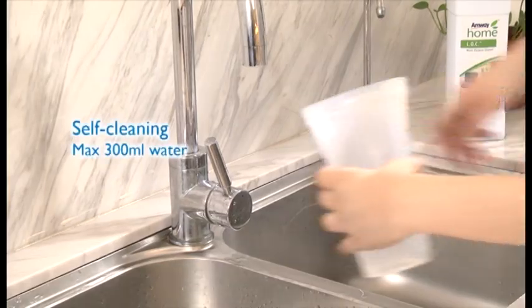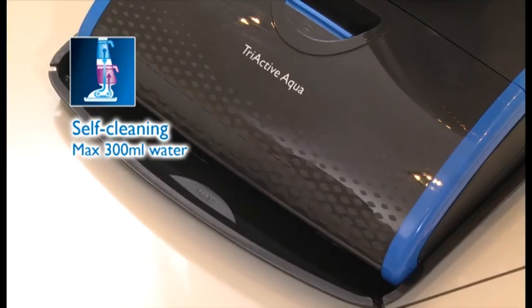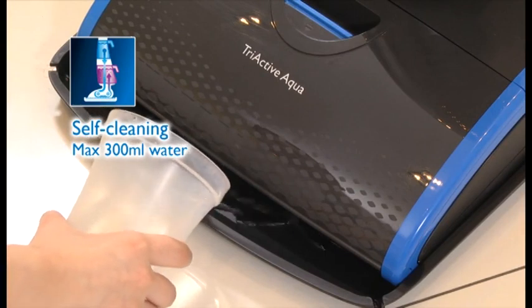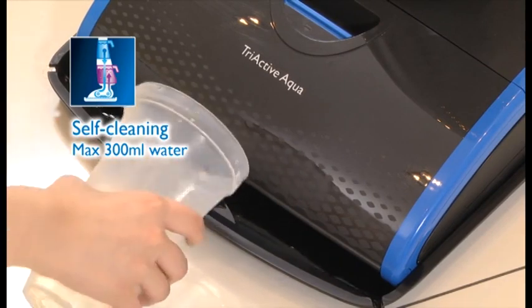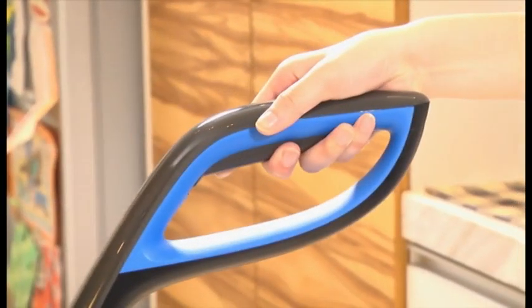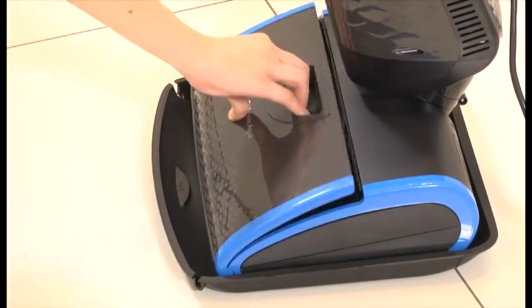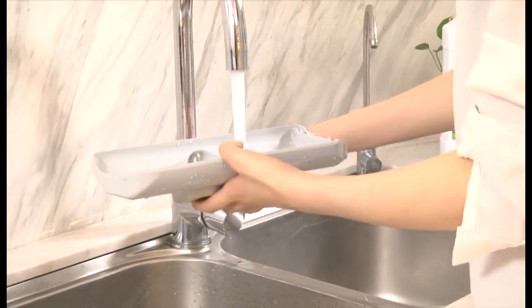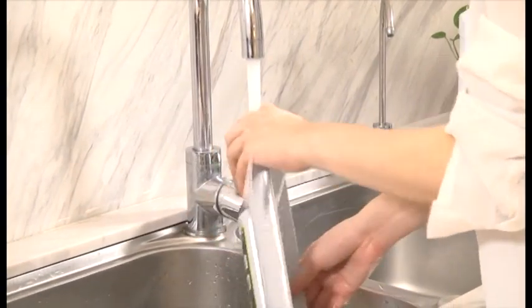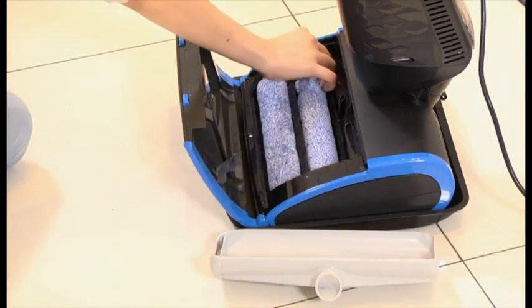It is so easy to maintain with the self-cleaning function. Just place it on the flushing tray and add 300ml of clean water into the tray. Switch it on and press the hand grip button, and wait till all the water in the tray is sucked into the unit. Open the mopping nozzle lid and then the mopping nozzle cover, and wash the nozzle cover with clean water. Remove the brushes, clean them and wring out excessive water.